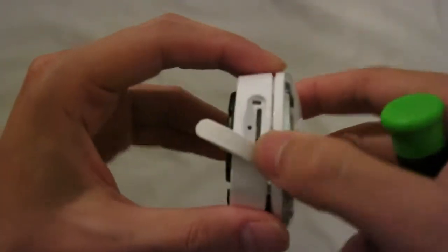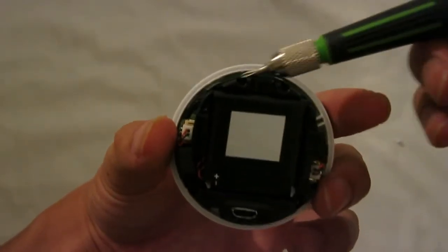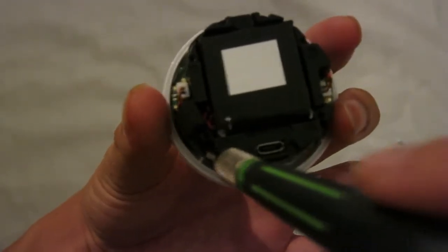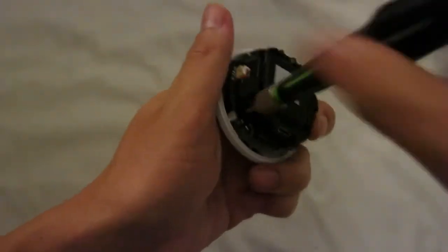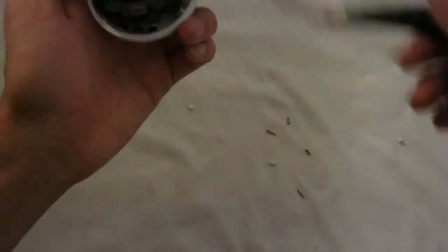There we go — a 32GB SD card. I have to remove the ring around it. To remove this, we need to remove the four screws here: one, two, three, and four. So let's remove those. These screws are somehow longer than the other screws.